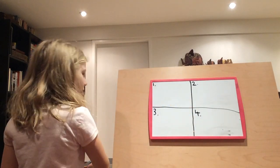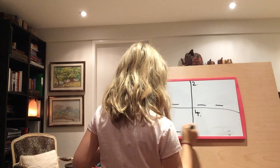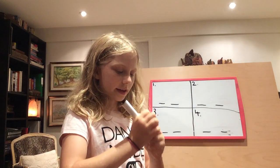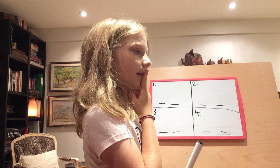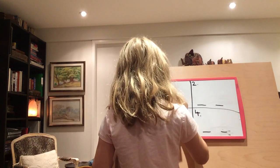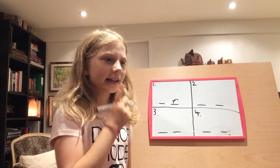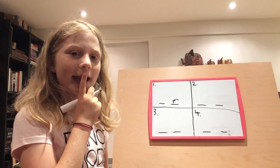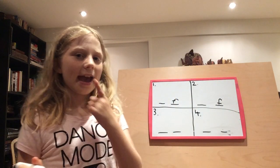Okay, now let's work the lines. First word is cliff. Cliff. Where do you hear the sound? Next word is calf. Calf. Where do you hear the F sound? Calf.